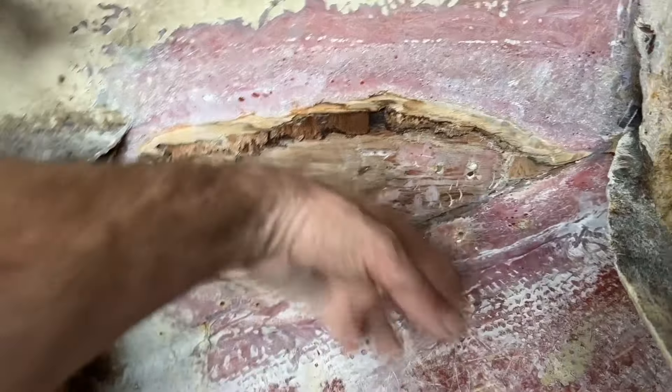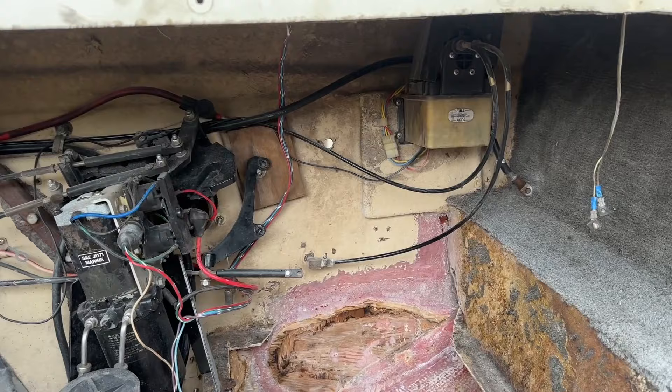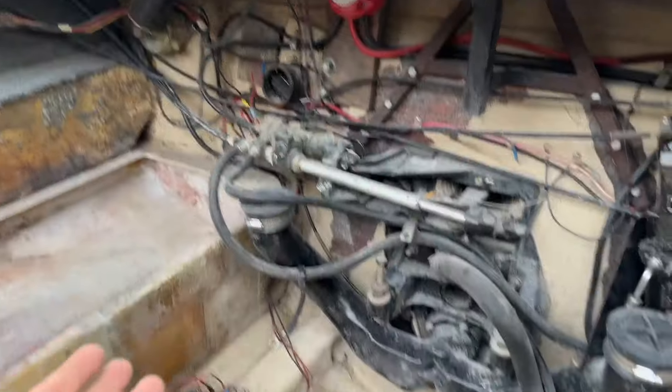This board is hard as a rock — that board is still good. It was just the front board that is starting to go. And I'm sure there's more moisture in this transom — it's 40 years old. I am not going to tackle that type of job because that's a big job. And if I go to sell the boat down the road, obviously I'll be very transparent with this.